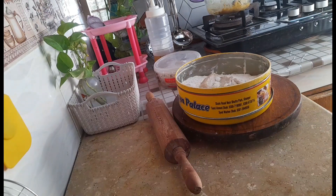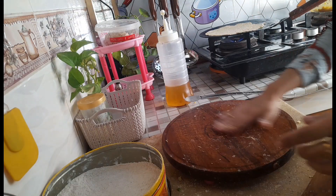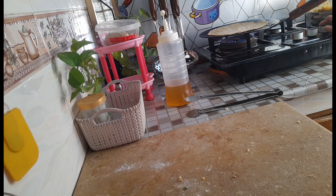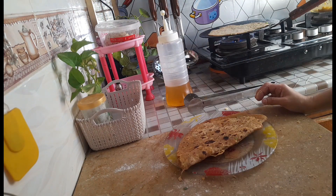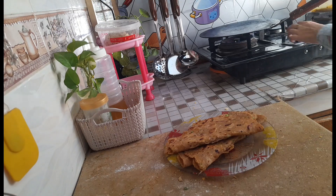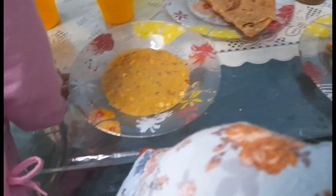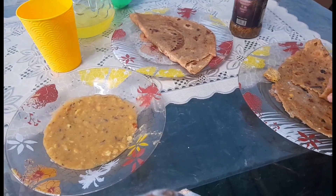आज हाजिक भी थोड़ा जल्दी आ गया था स्कूल से तो उसके लिए मैंने सिंपल पराठा बनाना है। उसे कोई फिलिंग वाले पराठे पसंद नहीं करता। एक आलू वाला पराठा, एक दाल वाला और चीनी वाला - यह हमारी बचपन की यादों में से है जो हम स्कूल लंच में भी ले जाते थे।